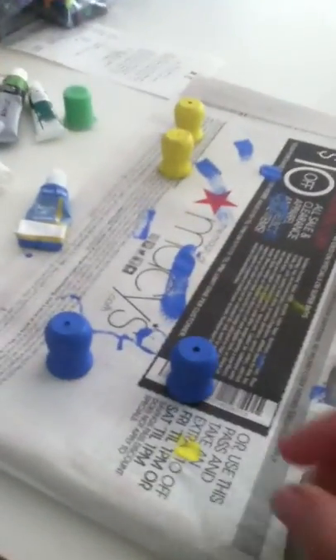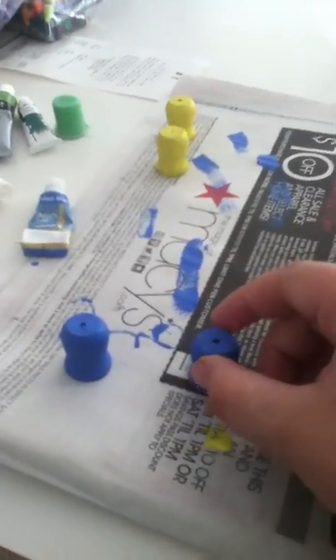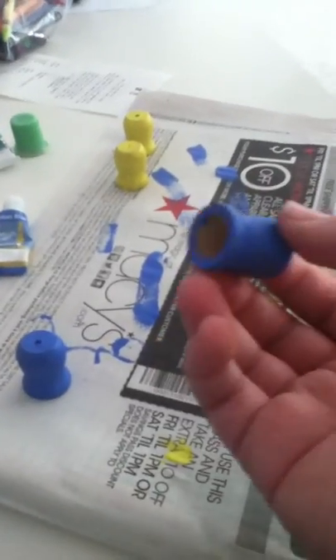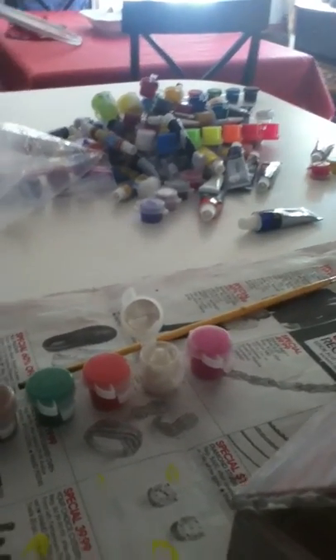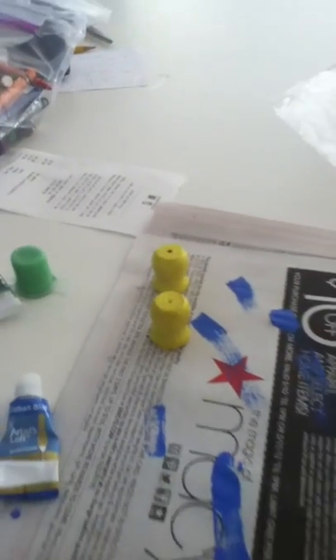Hi, this is Gracie. I just wanted to show you a little bit. I made these little pots that I got from Joann's. I painted them today. And I have a lot of paints, as you can see — I'm a painter. And I made some yellow ones, too.